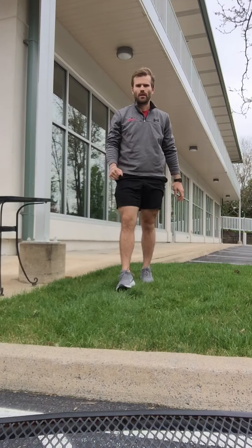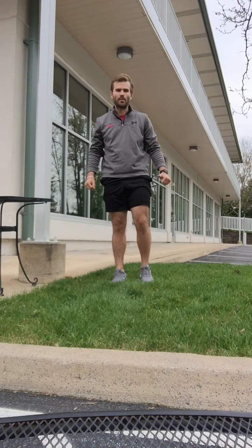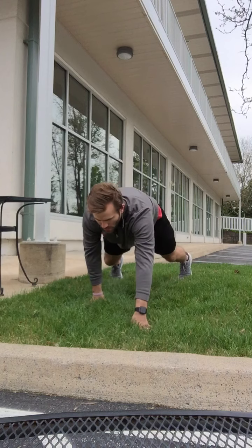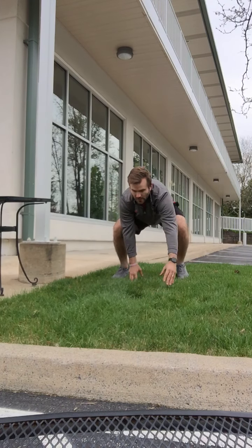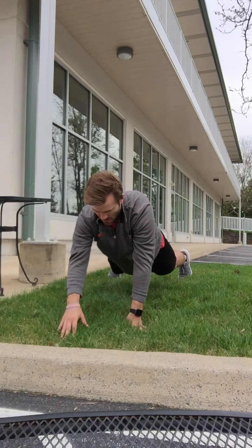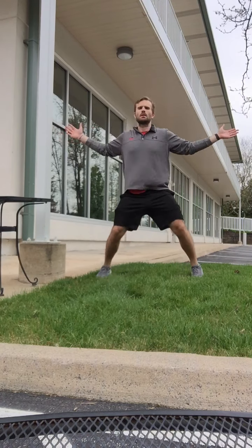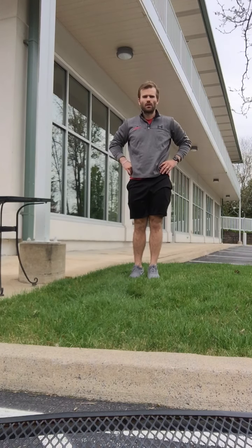Then we get into our warm-up, which is a Tabata — 20 seconds of work and 10 seconds of rest. Our three exercises are bodyweight squats, plank walkouts, and seal jacks. So it's bodyweight squats for 20 seconds, then plank walkouts for 20 seconds, then seal jacks for 20 seconds. We're going to do that four times through.